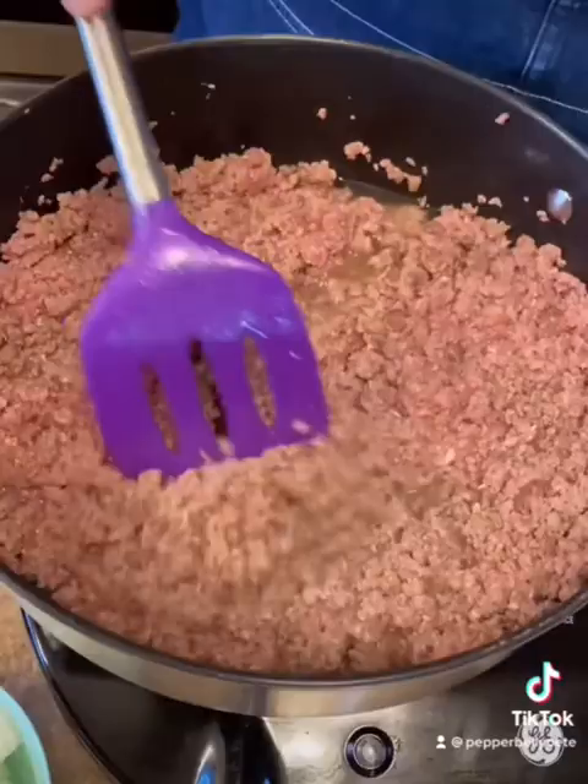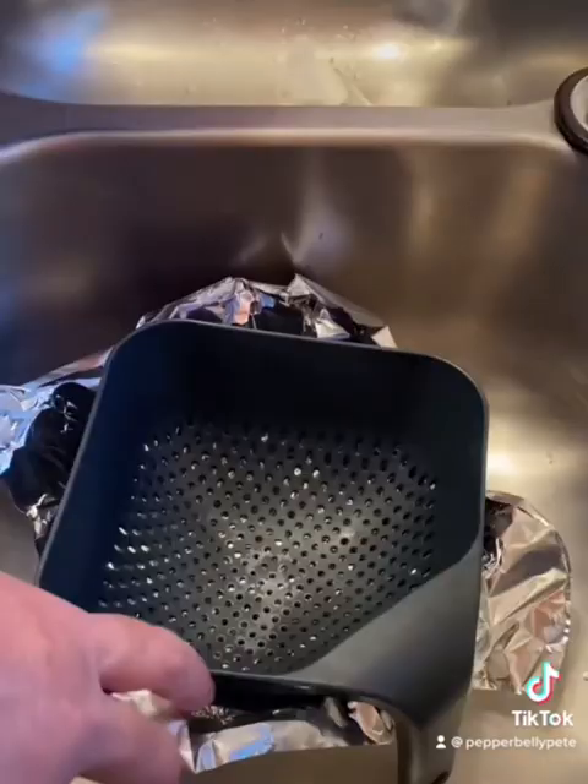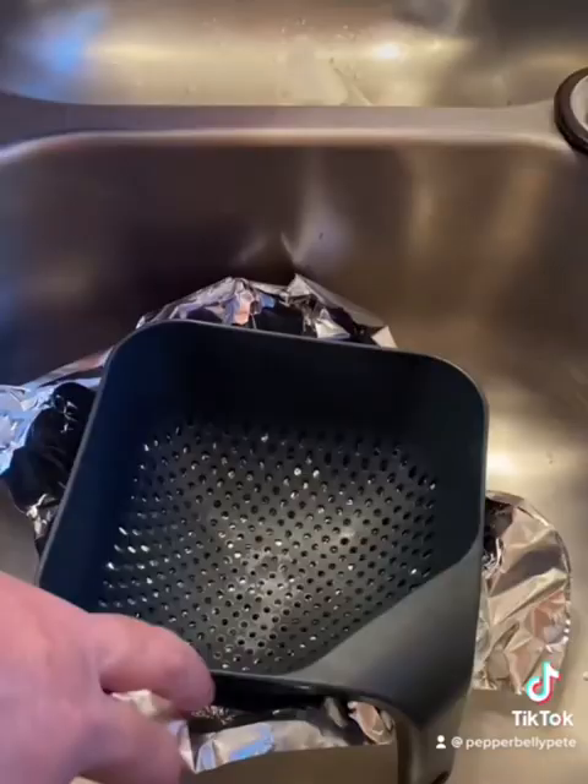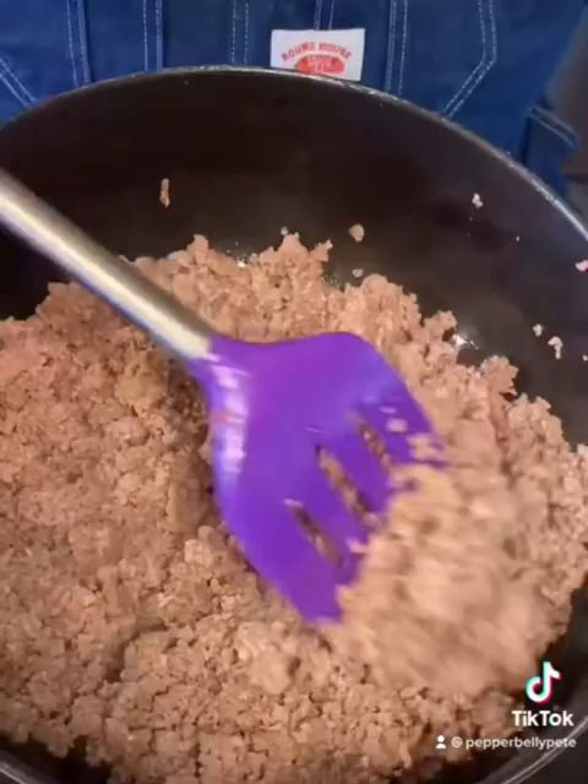I browned mine until it's about medium, about like that where you can still see some pink in there. Then I take it over here and strain it. I put foil around that strainer down there — it sure makes it a lot easier, because once it cools off you can just wad it up and throw it in the trash. Y'all see how that foil catches all that grease?